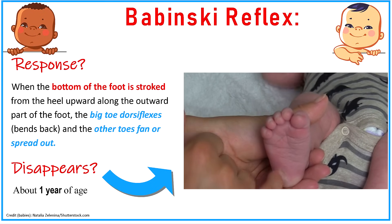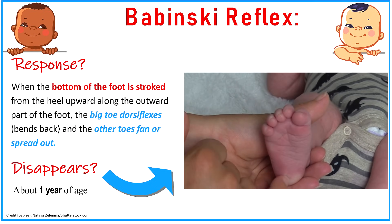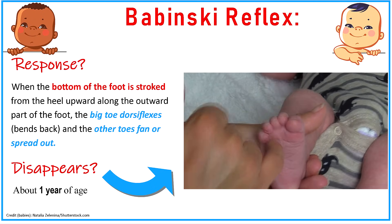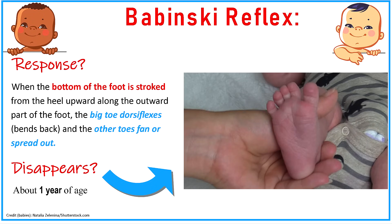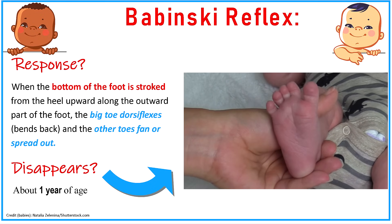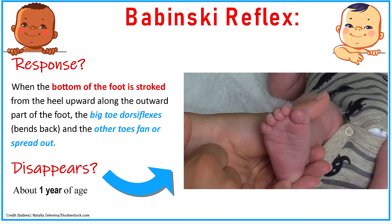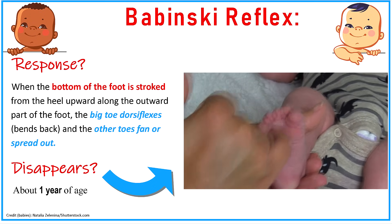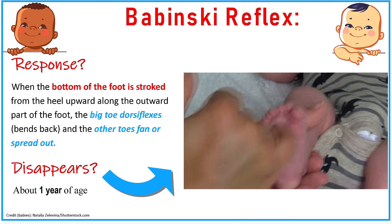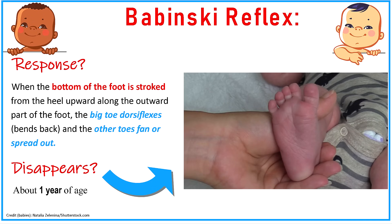Then there's the Babinski reflex. This is seen when the bottom of the foot is stroked from the heel upward along the outward part of the foot. The big toe will dorsiflex — bending backwards — and the other toes will fan out or spread out. This is the expected response in an infant. In an adult you do not want to see this response. This type of response tends to disappear around about one year of age.